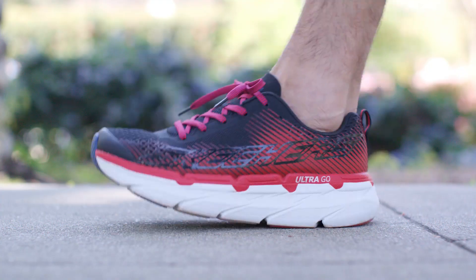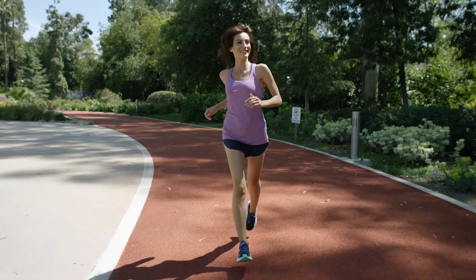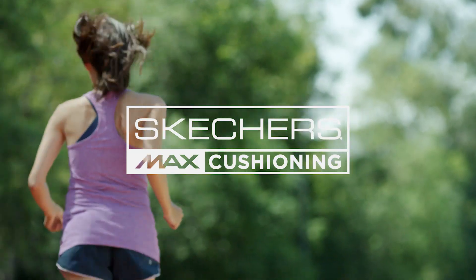An innovation in motion, a big step in maximum active footwear. Get more with the Skechers Max Cushioning Collection.